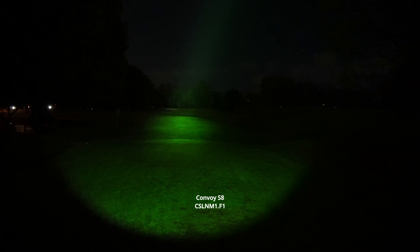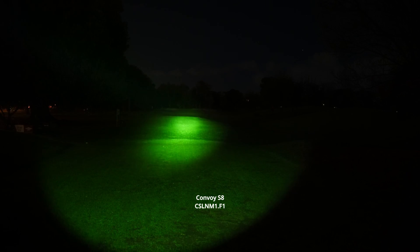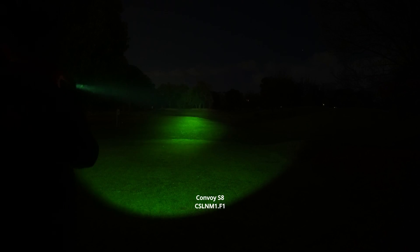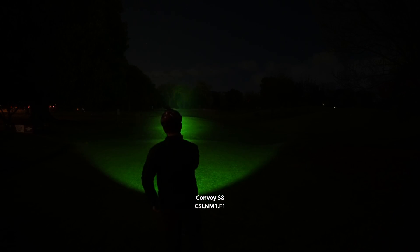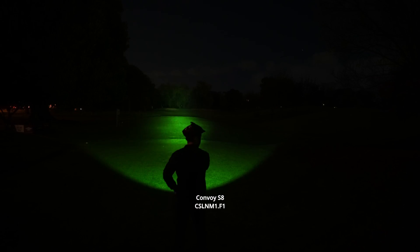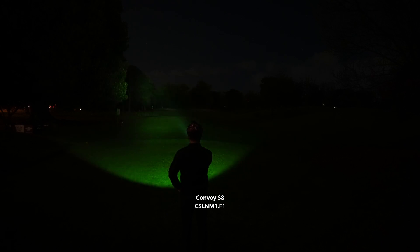You can see the beam in the night sky very easily. I'll go for a little bit of a walk and show you what the spill pattern looks like. The spill isn't the greatest — you don't get any spill really near your feet. Probably another 10 or so feet in front of you is where the spill starts.